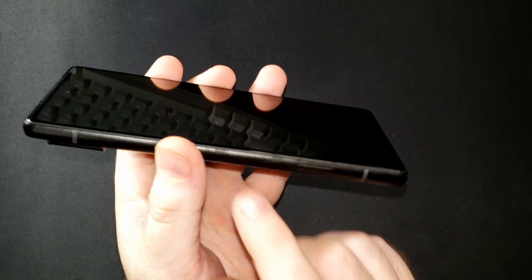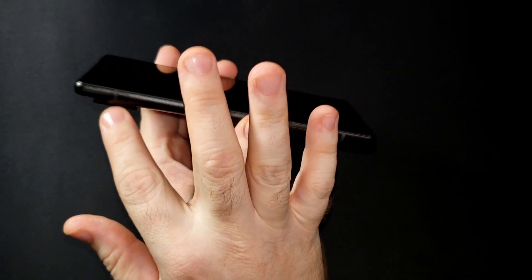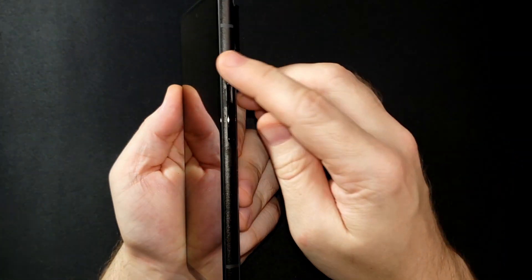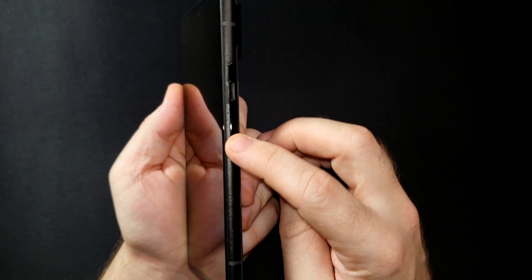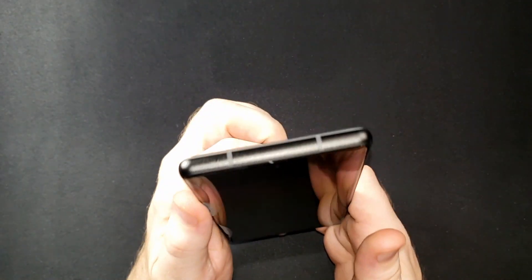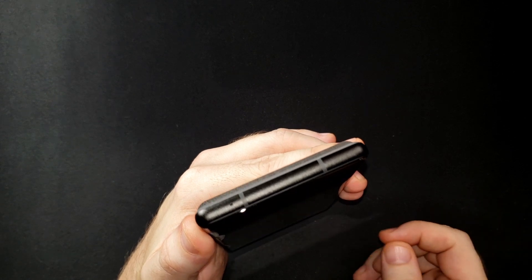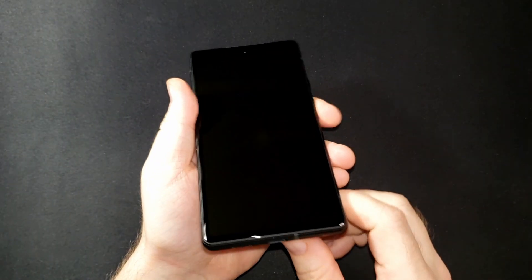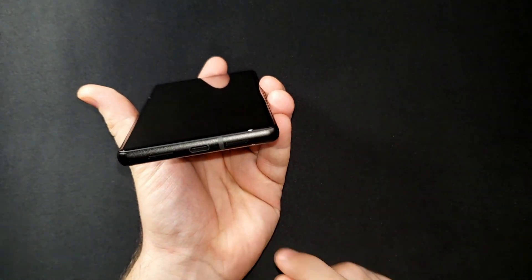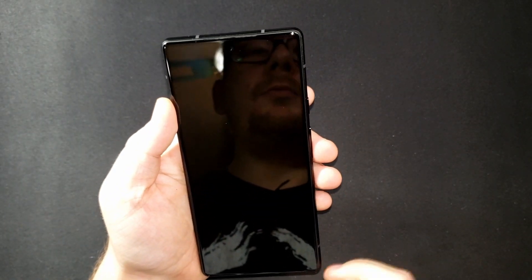This is a flat screen — it's not curved. I'm really not a fan of curved screens. On the left side there's a little bar and your SIM card slot, no buttons. On the right side you have what I assume is the power button on top followed by your volume rockers. The top has two markings — I think maybe an IR sensor or something. On the bottom you have what I believe are your two speakers and your USB-C port.